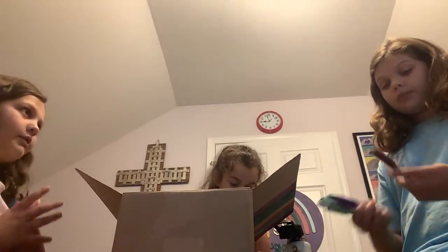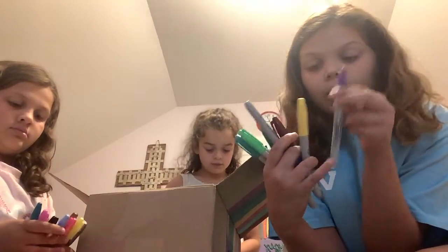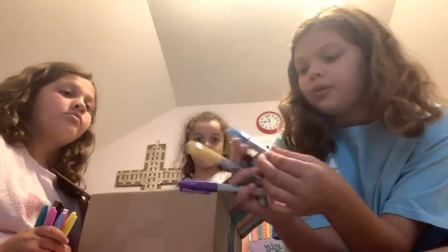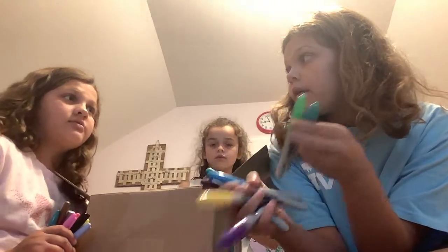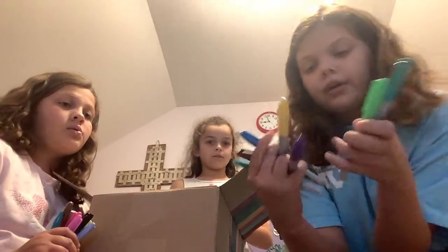Okay, so I want to go last. So I have maroon, yellow, light purple, light blue, white, yellow. No, I have another color — it's teal and green.